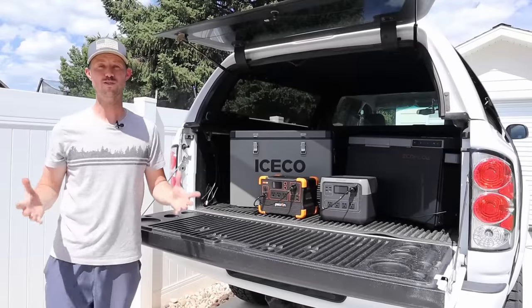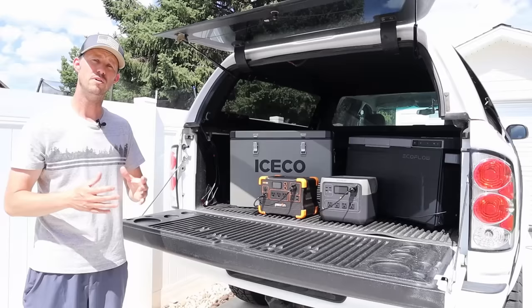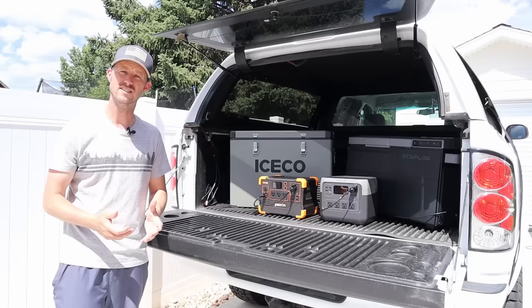Welcome back to a new video. In today's video I want to show you how easy it is to run a 12-volt compressor fridge while camping or on a road trip. Traditionally you can plug these into your 12-volt socket in your vehicle, but you do run the risk of killing your starter battery if the engine isn't running, and some vehicles kill power to the 12-volt socket when you turn off the ignition.